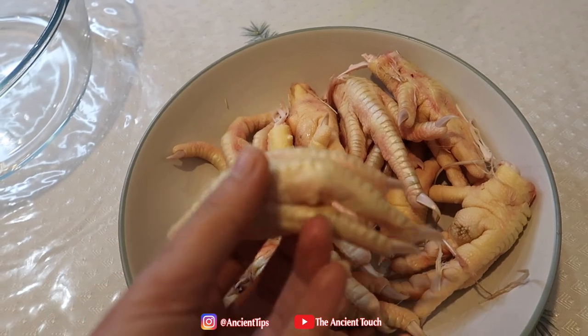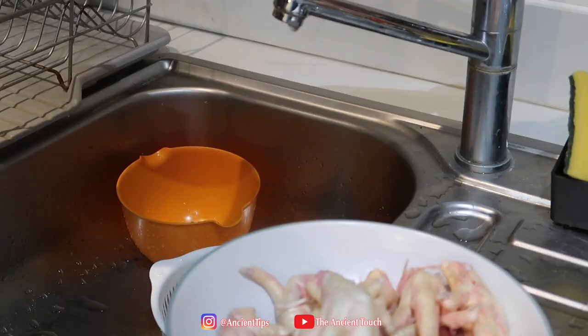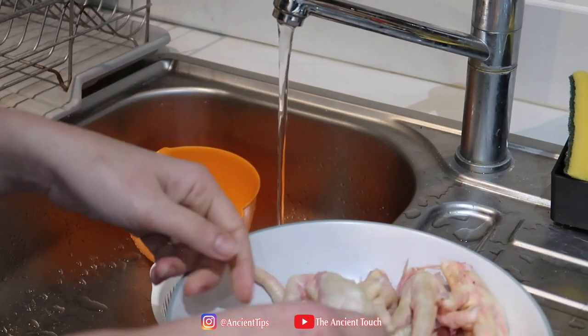At first, give the chicken paws a quick wash.